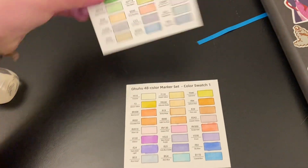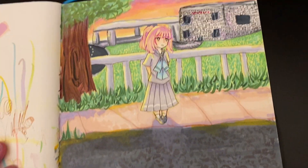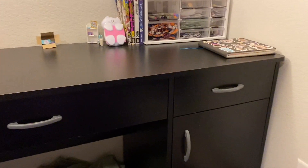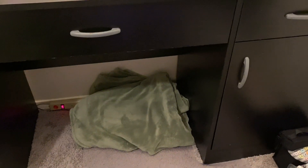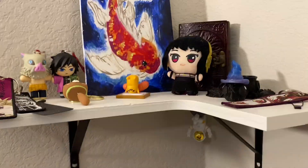We have these Ohuhu pastel set swatch change sheets which I need to put back into the actual thing. Then we have my sketchbook — I'll be doing a sketchbook tour. I'll show you guys one piece of art I'm really proud of. I've done this art on a short, and the page in front is just filled with swatches.